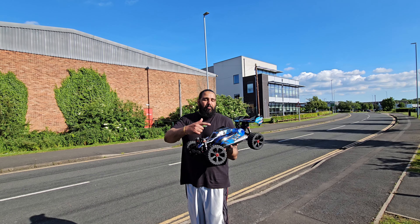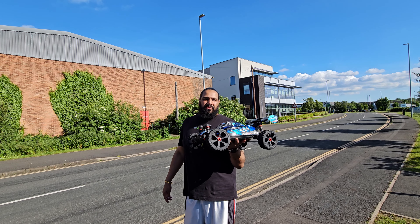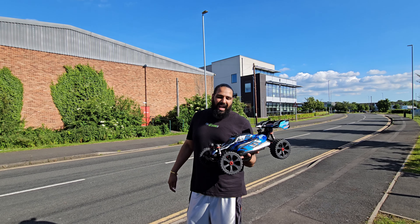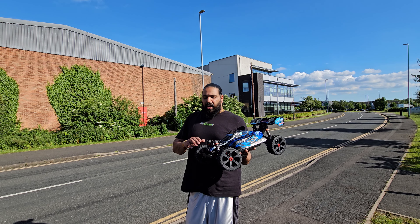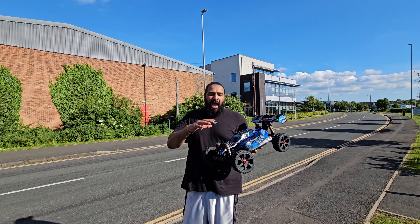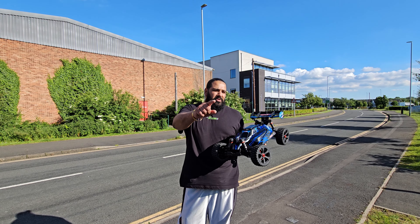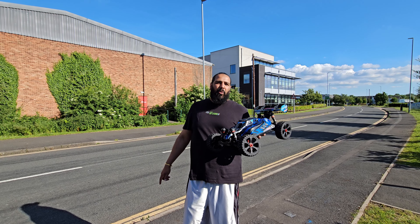We're here on location with our brand new Corali Asuga XLR. You've seen it at the skate park with a bit of action, however we weren't overly impressed in terms of it around the track - the Syncro 4 hooked up much better around the track. Personally I think that was down to power. This car was fast, and when we put it on tarmac it surprised us.